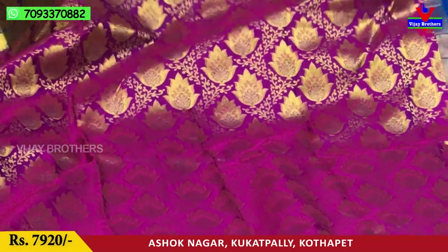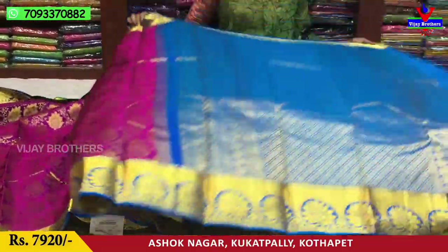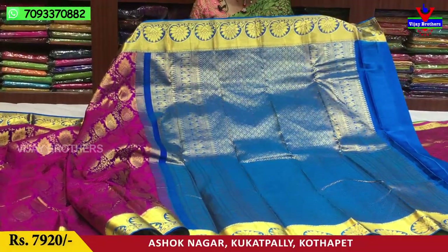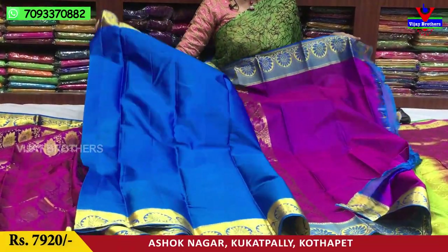I will show you the saree — it is a leaf design. This also contains a leaf design. Finally, I will use a blue, light-blue color. It has a layer of the gold color.